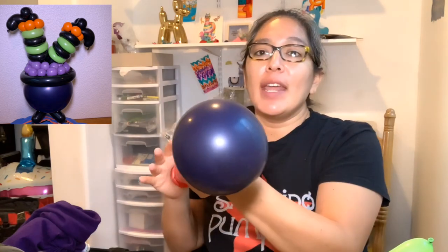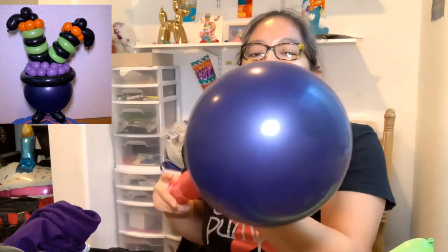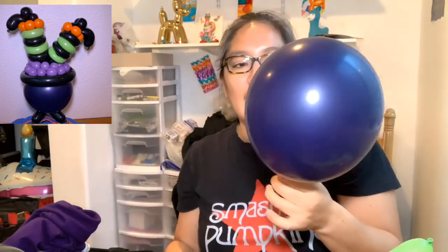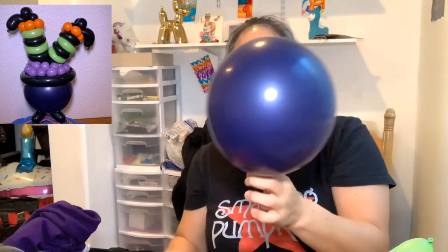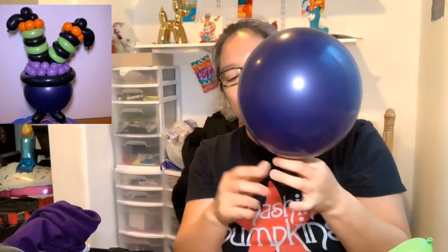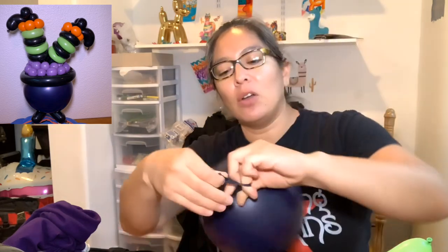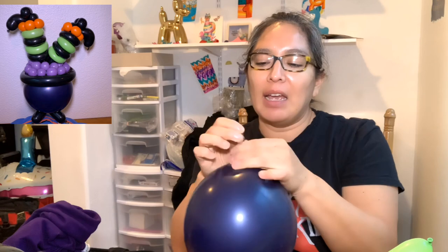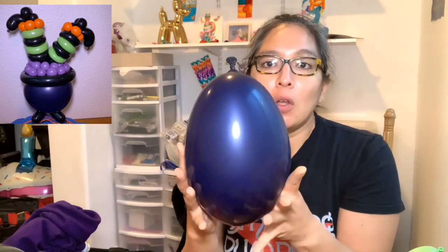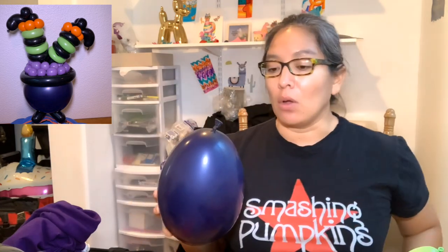Estoy usando un color que no es negro pero es lo más cercano que puedo usar ahorita porque se me están acabando los negros. Lo inflé como unas 10 veces — like 10 pumps — kind of very soft, doesn't have to be all the way. We're going to make a big apple twist. Position it not too close to the knot and not too far — just like this — and we squish all the air up to the top.